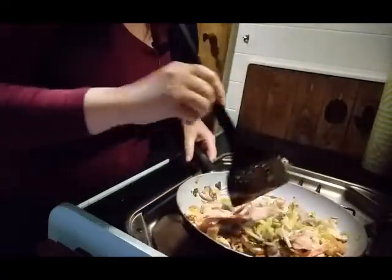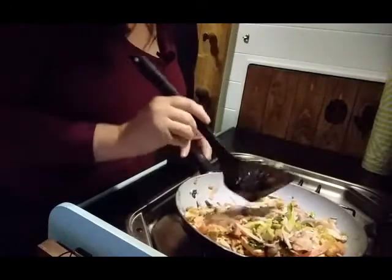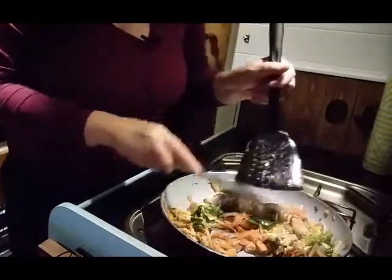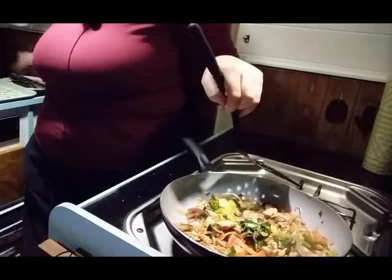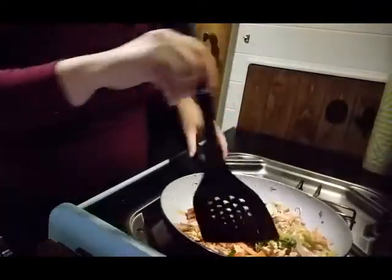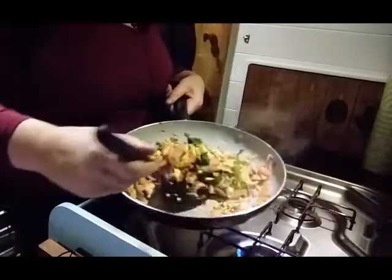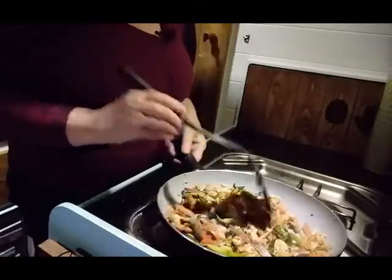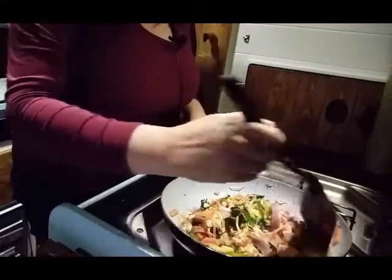I know it sounds a bit weird, but I did buy some mango chutney today and I love that stuff. So I might put a little bit of that on the side. And then I'm just going to watch a film. There's my water. I'll have a taste. It tastes fun, but it does need something. I think that mango chutney might be alright for it.